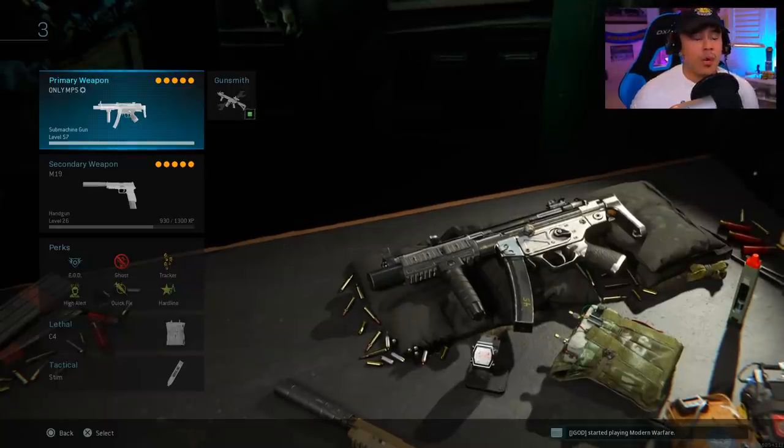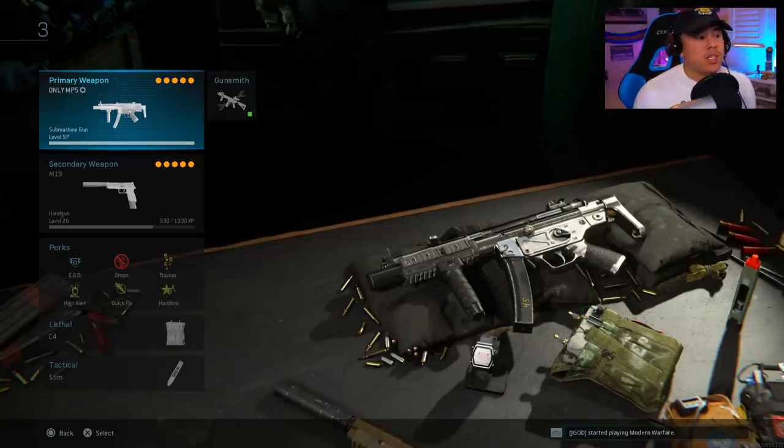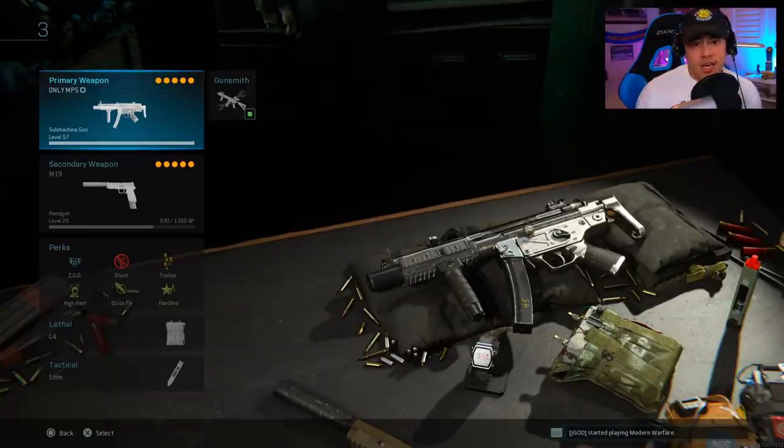Now we're transitioning to the second half of the video where I break down my gameplay using this exact class setup, also providing tips, tricks, and tactics to help you improve as a player.